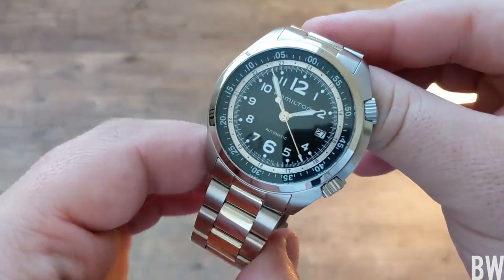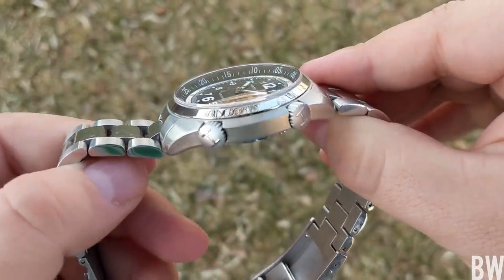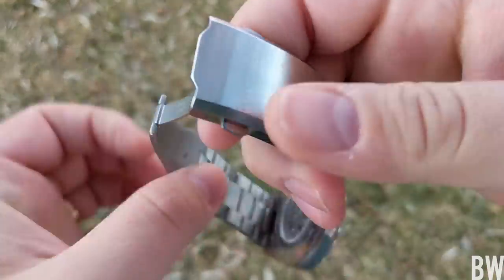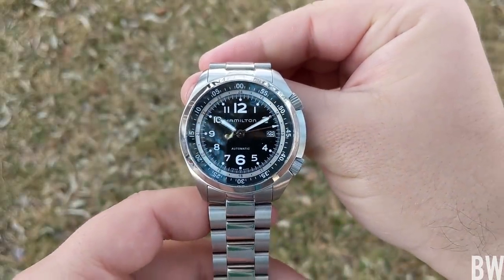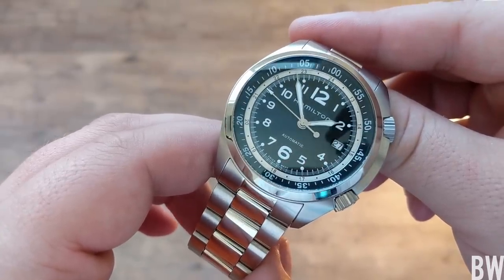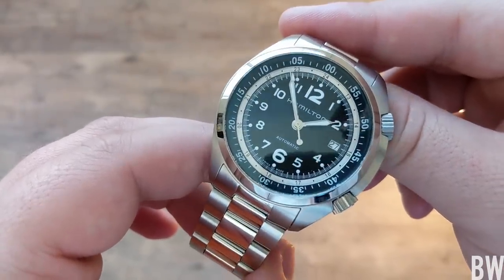Today we're going to be taking a look at a Hamilton, another Swatch Group brand, and this one's really cool. This is the Khaki Aviation Pioneer Automatic. It was lent in by my friend Robert of the Random Rob channel. It's really great to have a Hamilton in hand because this is a really enjoyable brand — kind of like the Seiko of Swiss watches. Relatively affordable, good build quality, very practical and enjoyable to wear. I think this one is no exception.